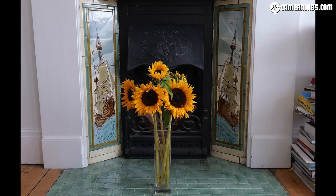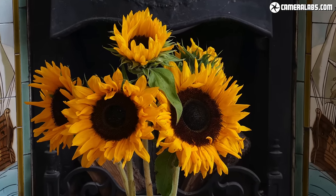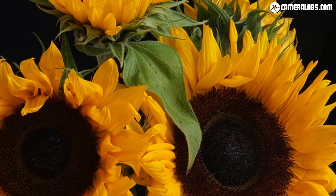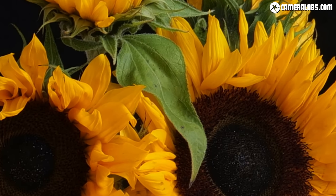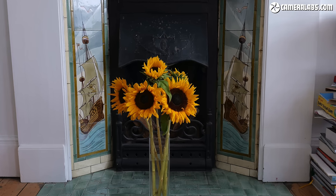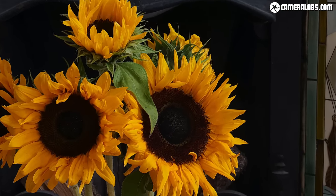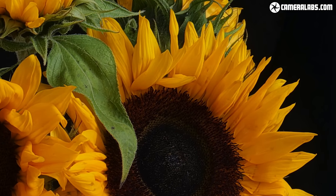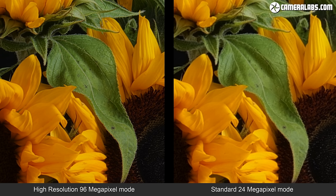To demonstrate the high resolution mode, here's a shot taken with the normal 24 megapixel single image using the 20-60mm kit zoom from a tripod — there's plenty of fine detail even from this affordable lens. The S5 takes 8 shots in quick succession using the electronic shutter before combining them into a single image in JPEG and/or RAW formats; the entire process takes around 8 seconds. Taking a closer look reveals notably finer details than the standard version. I wouldn't say there's 96 megapixels worth here, but there's still a visible benefit. There's also a still life example showing the 96 megapixel mode again producing visibly more detail, and it can produce improved results with the right subject.